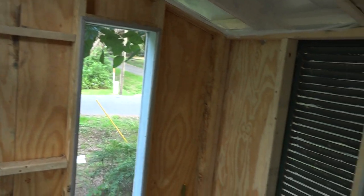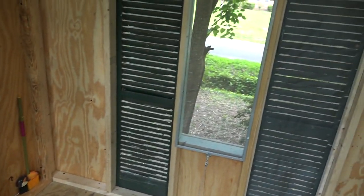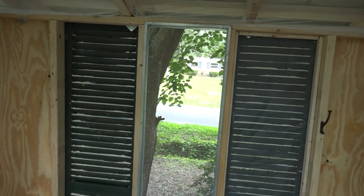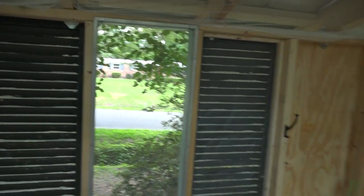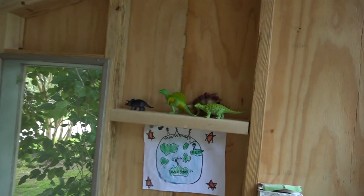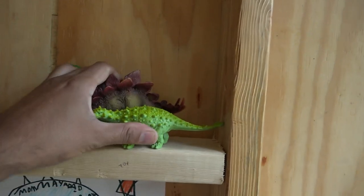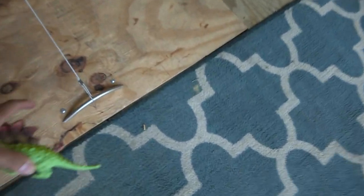These screens were all in front of a neighbor's house — they were getting rid of them, so I designed all the windows to match these screens and got a bunch of extras. We also use these dinosaurs to try and keep birds from roosting in certain places below — not sure if that works, but that was Dory's idea.